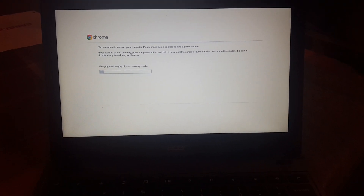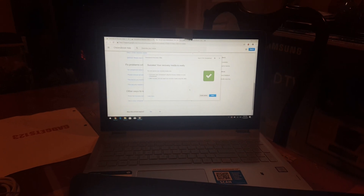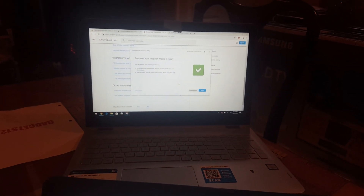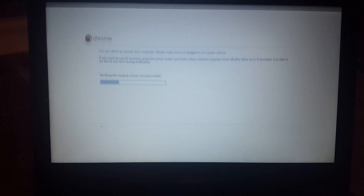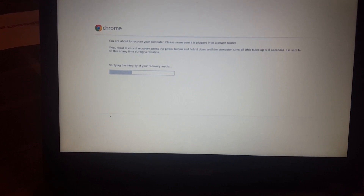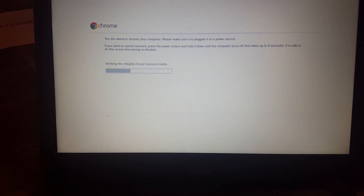We took the USB out of the machine where we copied the file and we put it into the Chromebook. You guys saw the message that says the OS is missing - put in a USB. All you have to do is grab the USB and plug it in.